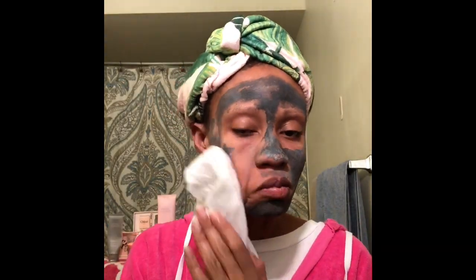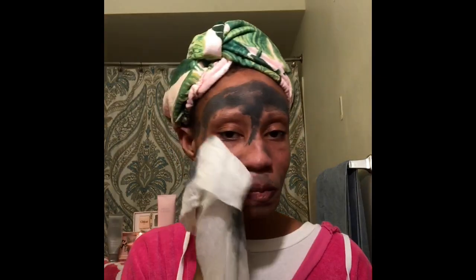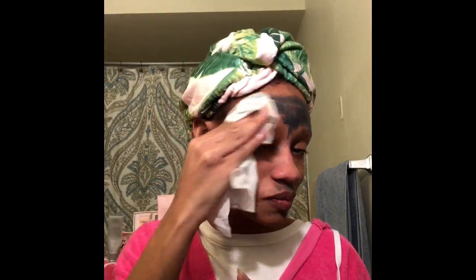Now I am using my facial wipe to remove my charcoal mask. Typically you want to keep your charcoal mask on for 10 to 15 minutes. Normally I only need to have it on for about 10 minutes. Again, this mask is used to pull out all the impurities in your skin.